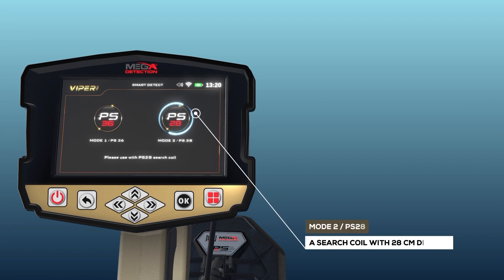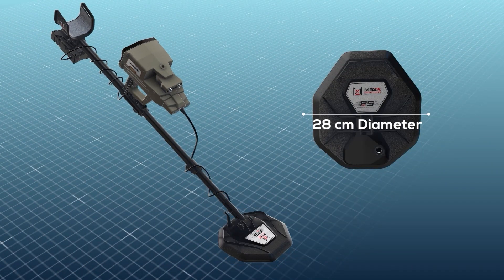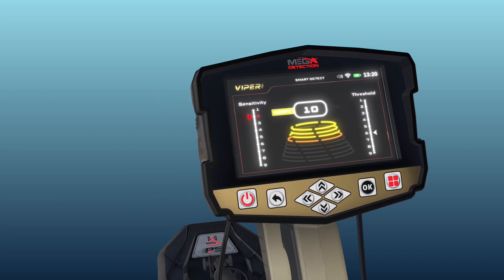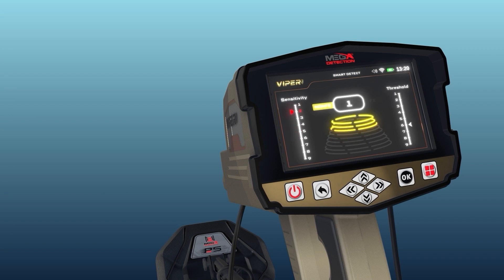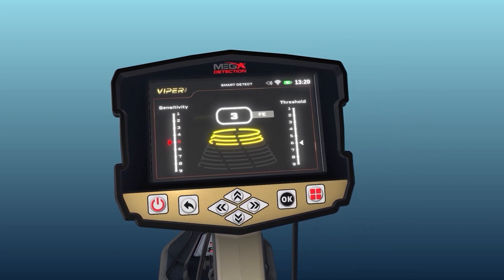Mode 2 — PS28: Use the PS28 coil with a 28 cm diameter to detect small targets. The device displays a screen with two vertical indicators on the sides and a graphical indicator in the middle. The left vertical indicator determines the sensitivity level, which can be set to one of nine levels. The higher the sensitivity value, the greater the sensitivity of the search coil to detect small targets at greater depth. The value can be dialed down gradually to eliminate unwanted sounds.